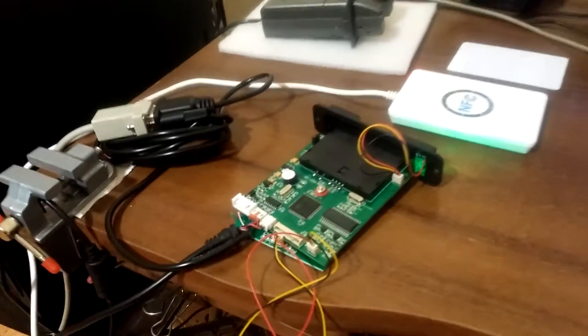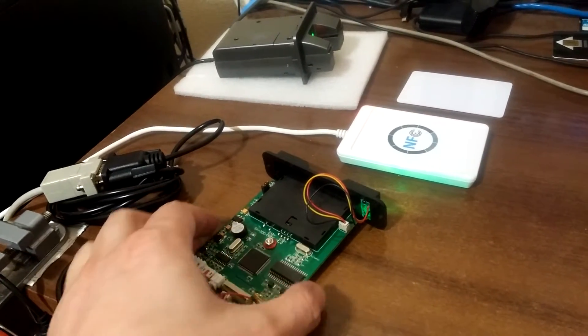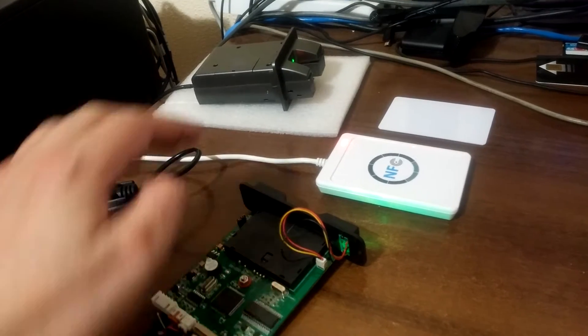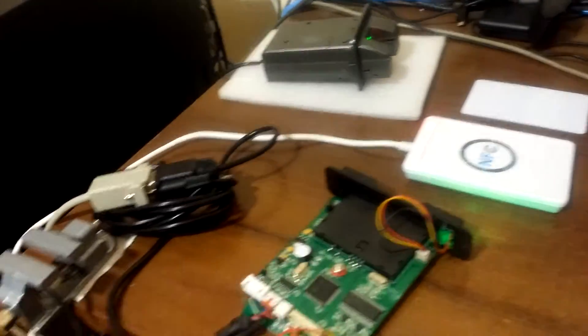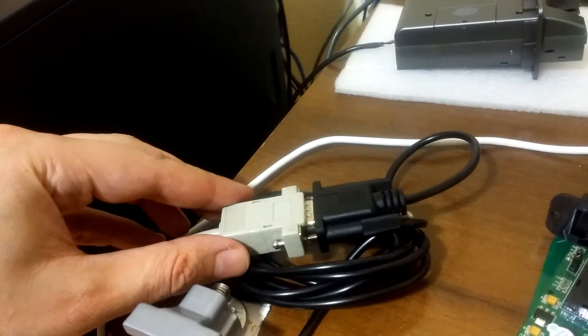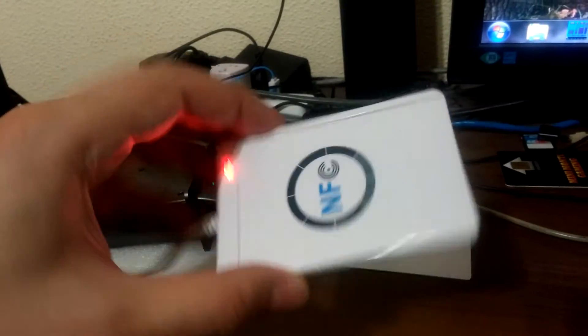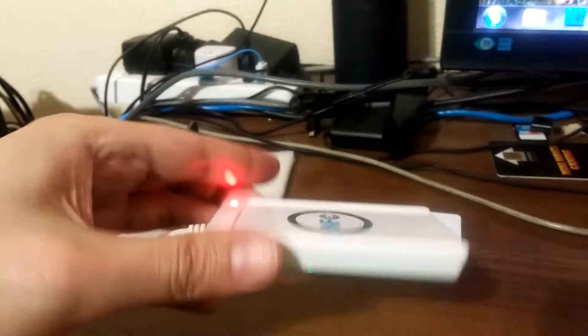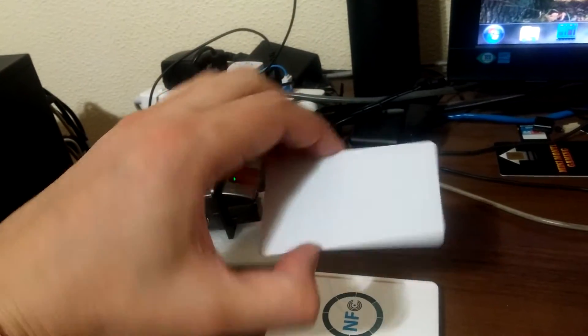Hello. In this video we will test three different card readers for RFID cards. Two of them are RS232 interface, serial port in other words. You can see them connected to a DB9 cable, powered through USB 5V DC. The third is the well-known ACR122 USB card reader. We will test with a Mifare 1K card.